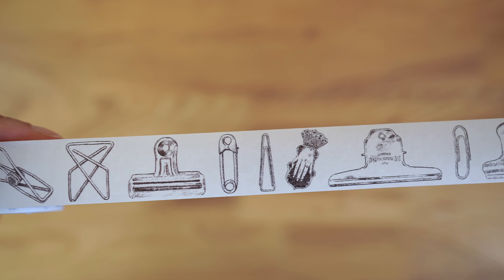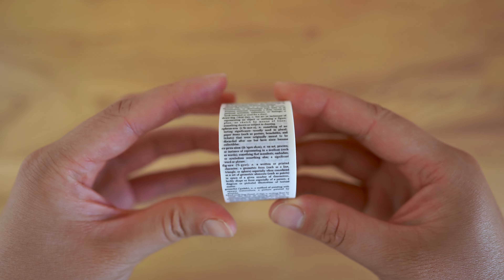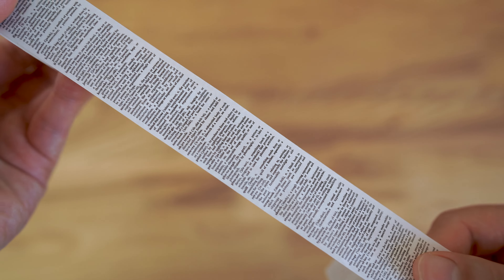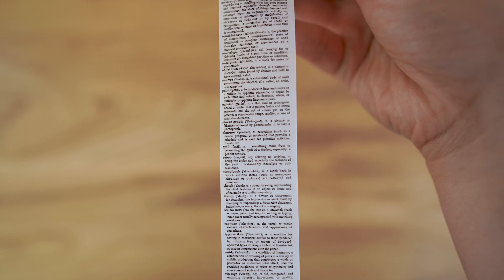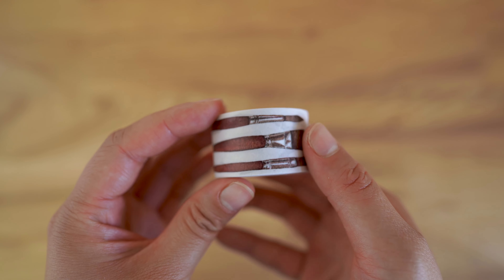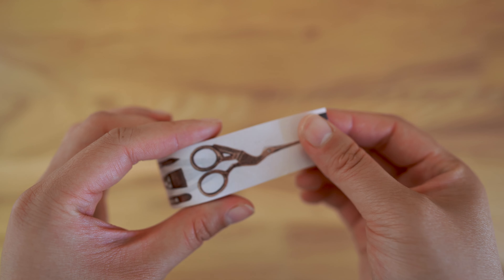For the next one, we have lots of definitions of art journaling — I selected these definitions and put them all together. This last one is probably my favorite: it's a bunch of art supplies that I personally love to use in my art practice.